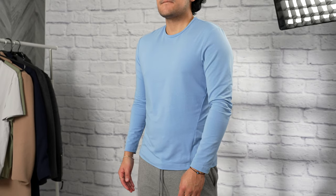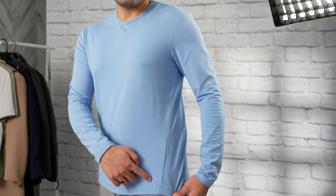The first feature is the V-shape cut. This creates the effect of an athletic physique without being tight around the waist or squeezing the body.